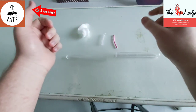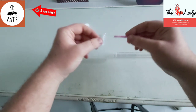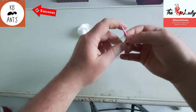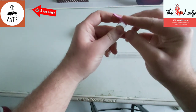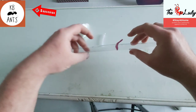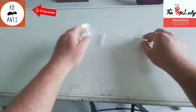The easiest way I've found is just to get yourself a bit of blue tack. All you do is put it around the rim of the test tube just like that, then you put the two tubes together and make sure there's a strong seal. Then you just wait for the ants to move over — that's one of the ways you can do it.